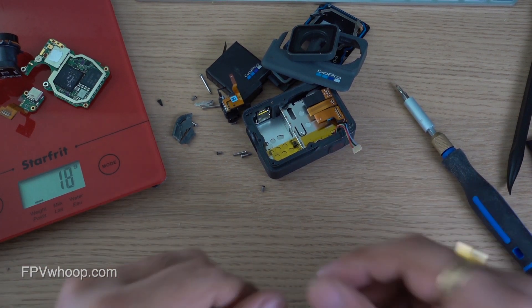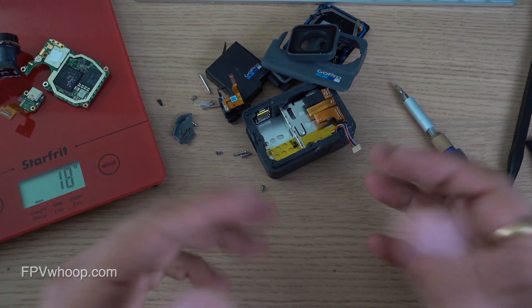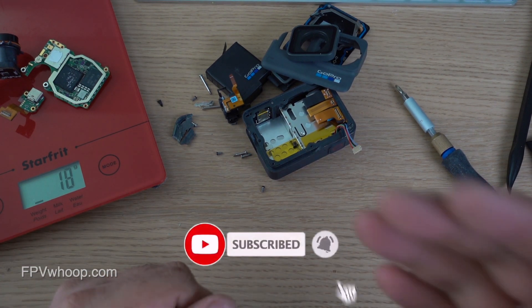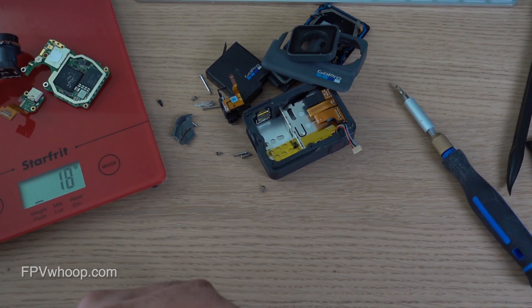In my next videos I'm going to show you the different ways you can use to power your stripped GoPro. That's it guys — I hope you like this video. Please subscribe to my channel, share your love, share your thoughts, and comment in the section below. We'll see you in the next one, thank you.